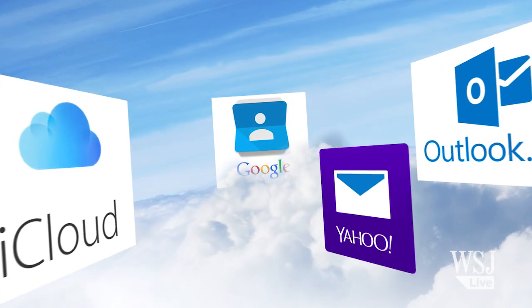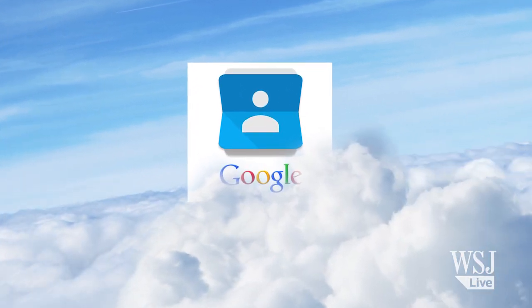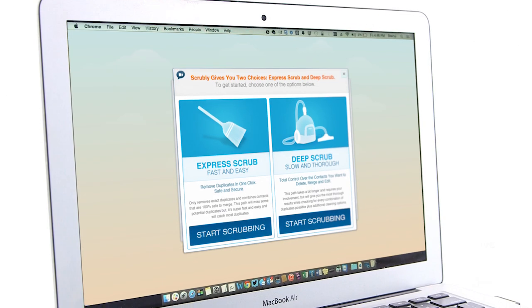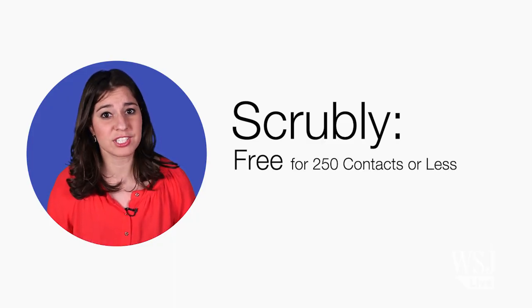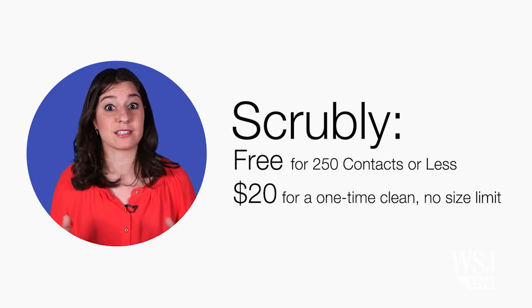The first step is to pick a storage service where all these contacts will live — I chose Google. You then want to export all the other address books you have and import them into that service. Once you have everything in one place, it's time to use Scrubly to clean up. The service is free if you have less than 250 contacts, but it costs $20 for a one-time clean of your massive address book.